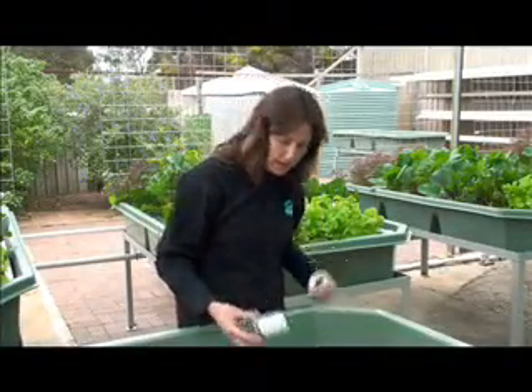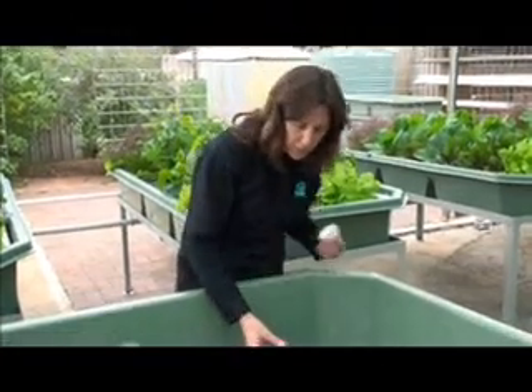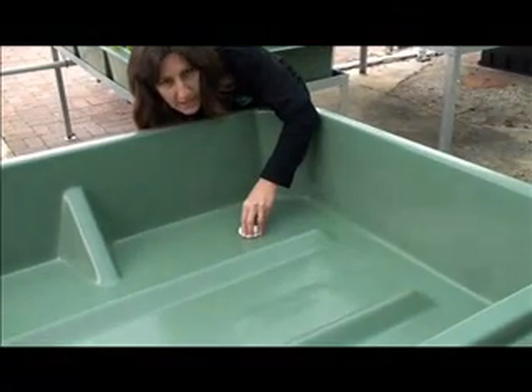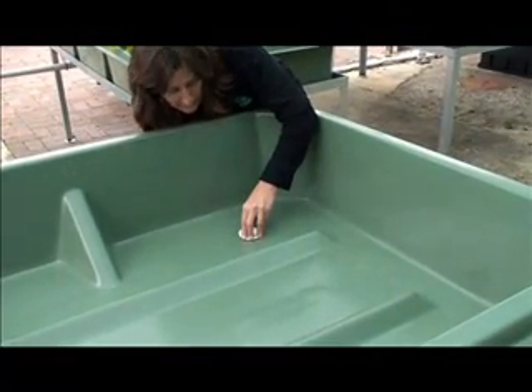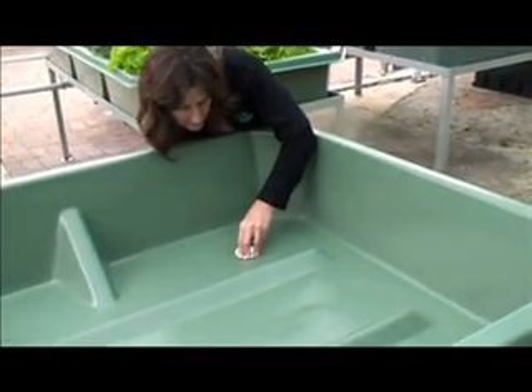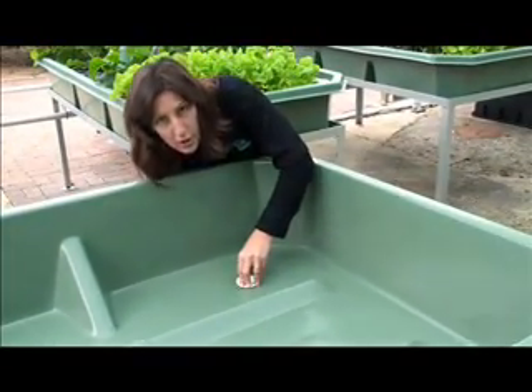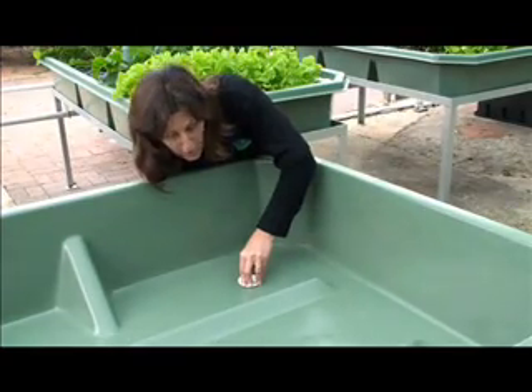Now it's time to place the drain fitting in with the rubber seal at the top of the grow bed. Place that and tighten it from underneath. A tight fit will ensure that there's no water dripping underneath the grow bed.